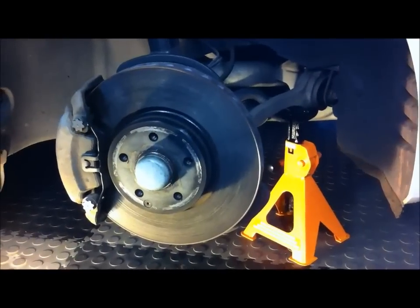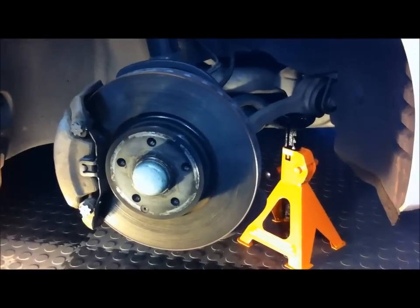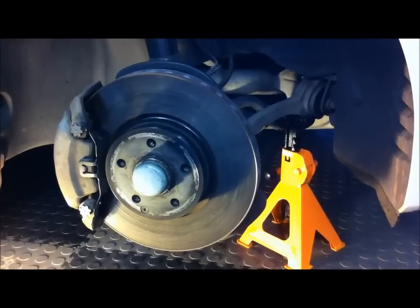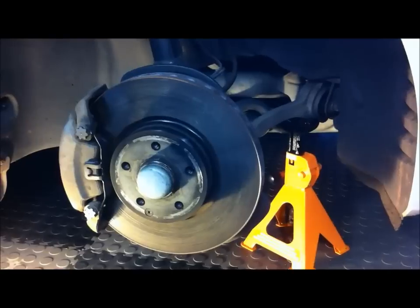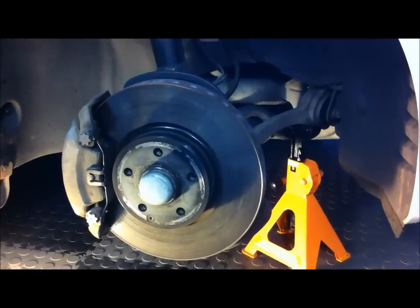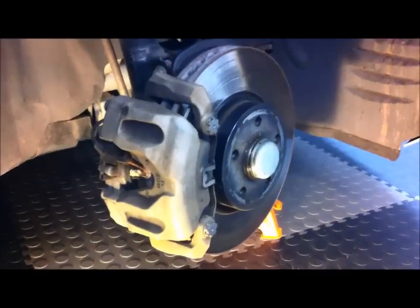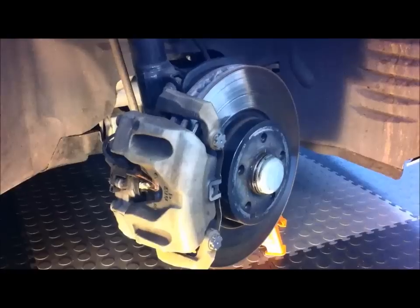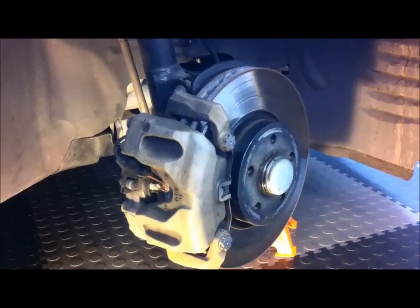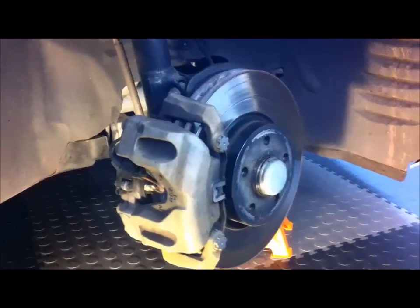I've jacked up the front of the car and have got an axle stand under there. Number one priority is your personal safety, so make sure you've got a correctly rated axle stand and it's secure and there's no chance the vehicle can topple while you've got your head under there. Next thing to do is to turn the steering wheel so that you've got the caliper coming out as far as you can get it, because it makes it easier to get to the bolts you need to undo.